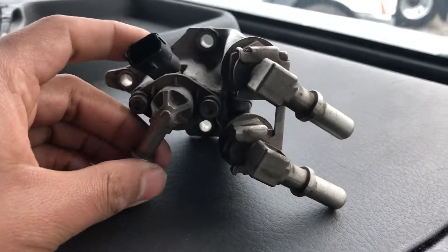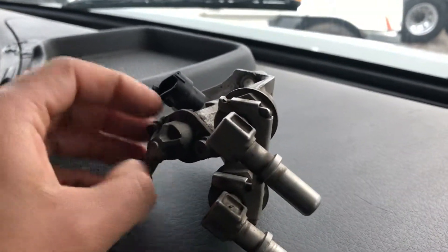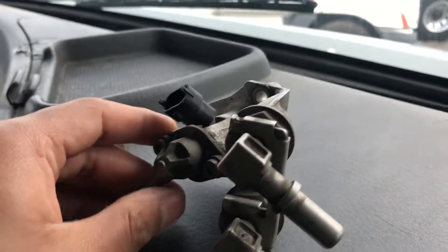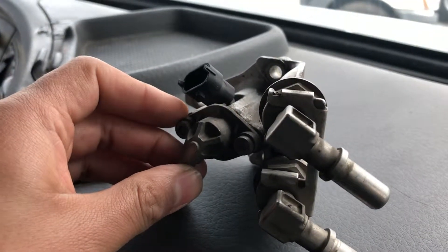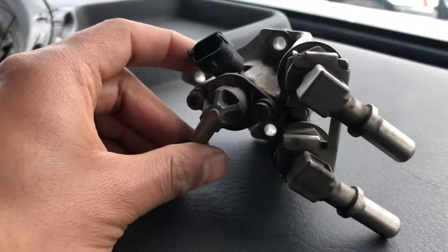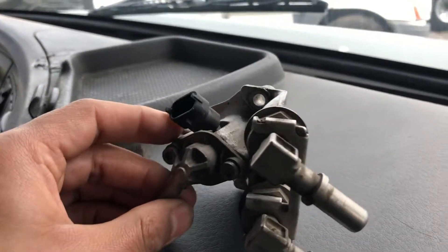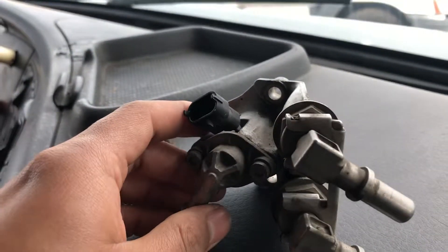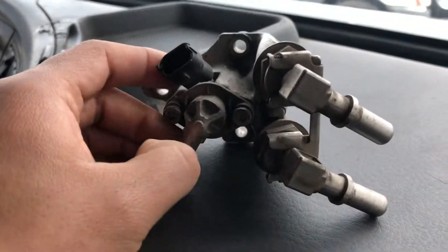The EPA required the SCR system to pass emissions because they determined the DPF alone wasn't enough to clean the air. So they added another component to the emission system — the SCR. Starting around 2010 to 2011, SCRs began appearing on trucks.